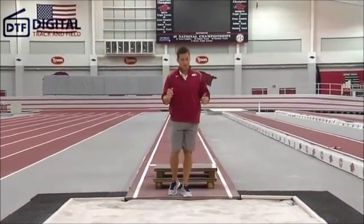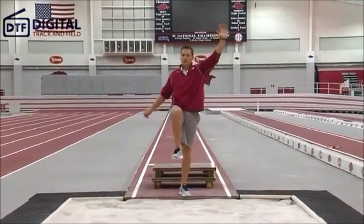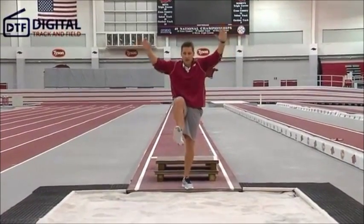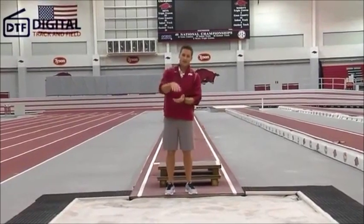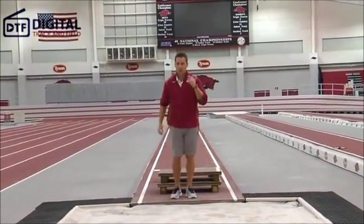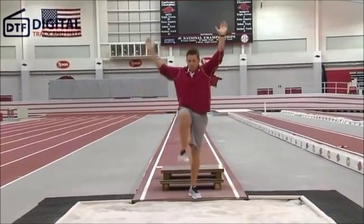As his right knee comes through for his second punch, he's going to reach high with the left arm. Then he's going to have both his arms and legs come together as he moves into his landing to enter the sand. To summarize: a quick punch, punch, big reach and punch, land.